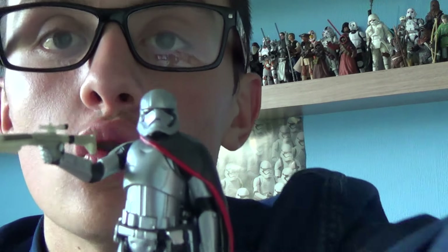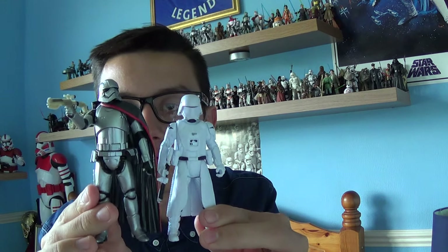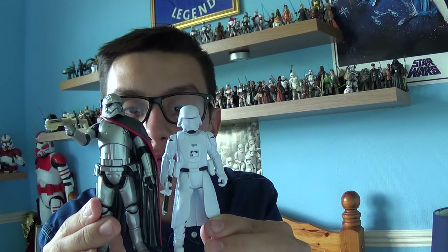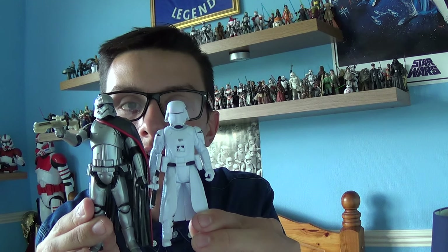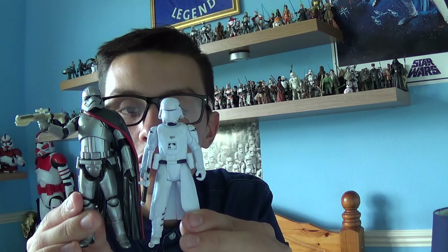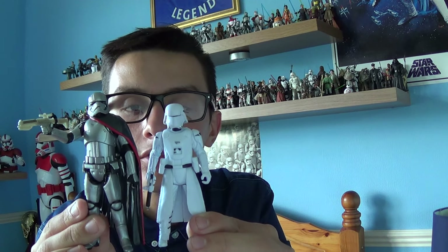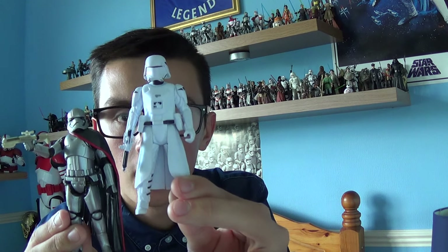Before I finish, I want to note that Captain Phasma is quite a tall character, and it's nice to see Hasbro reflecting the characters' heights accurately. Here's the new Snowtrooper from Star Wars Episode 7 for a size comparison — and comparing the two, Captain Phasma is clearly a tall figure, at least six foot two or six foot three. I'm looking forward to seeing how tall she really is when I go see The Force Awakens in cinemas.